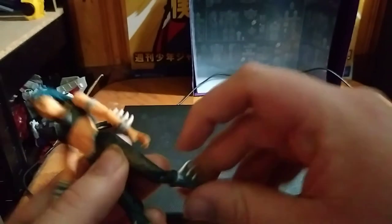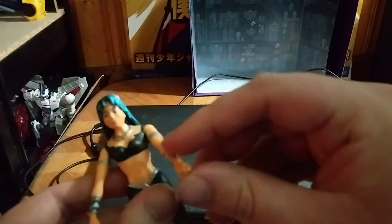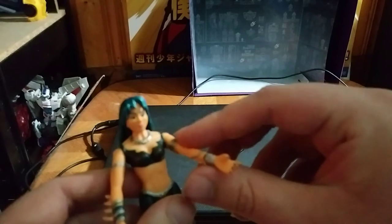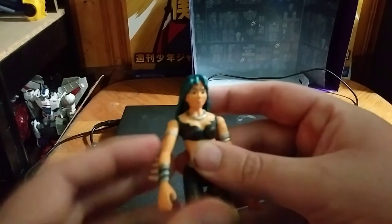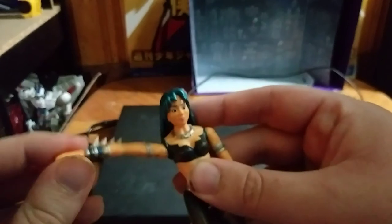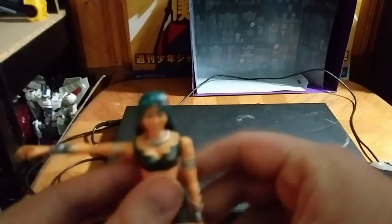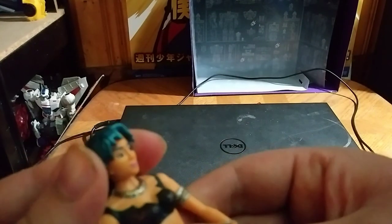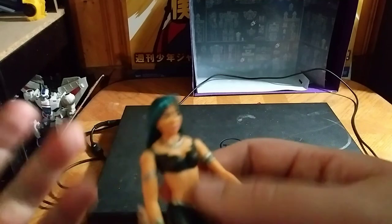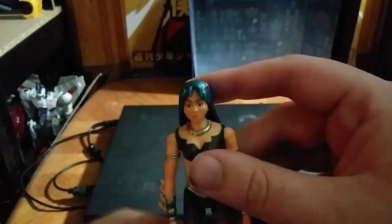I like the articulation in the knees. I wish it would have had feet tilt, a bend joint in the arm — that's the only nitpick I have about it. I wish you could get some outward movement on both arms. The head slightly moves, but I'm not gonna mess with it anymore because I'm afraid to break her head off.